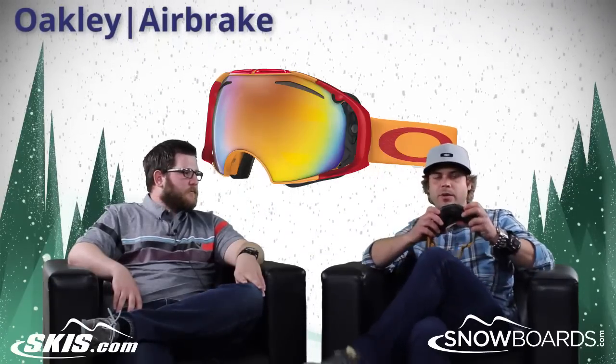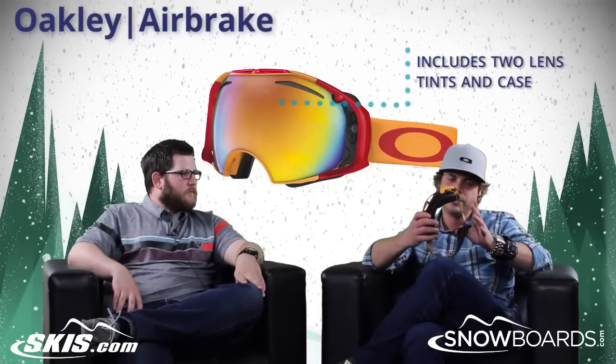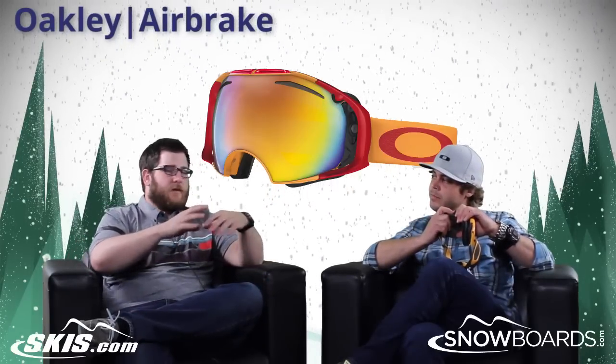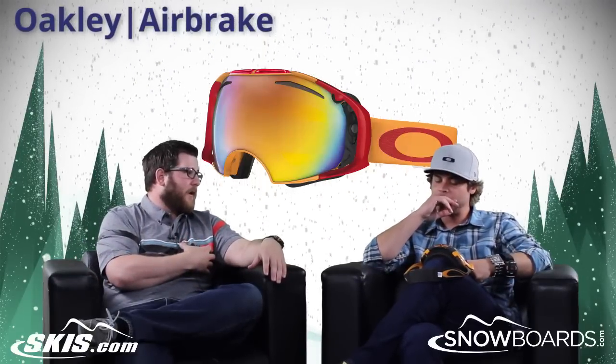You're actually getting two lenses. It's a little bit more of a higher price point, but you're getting two lenses, an extra case, and that Switch Lock technology. Coming with two lenses is awesome — with how easy it is, you can throw that extra lens in your pocket.